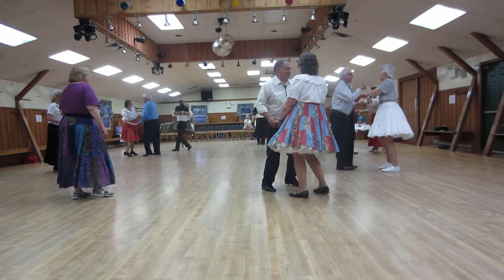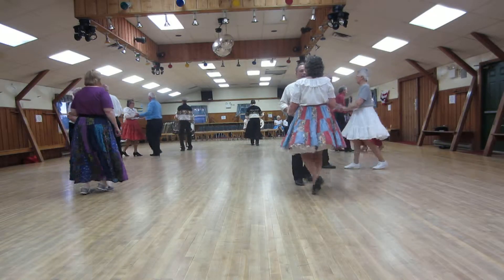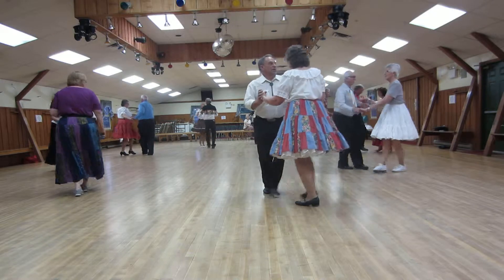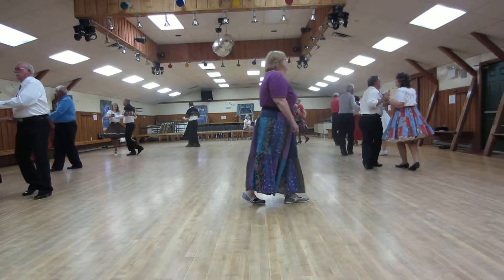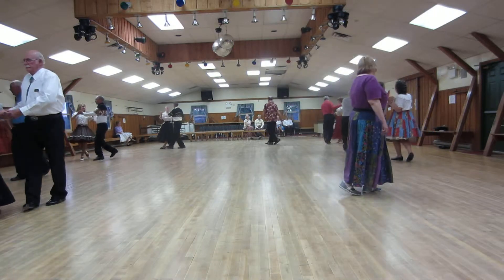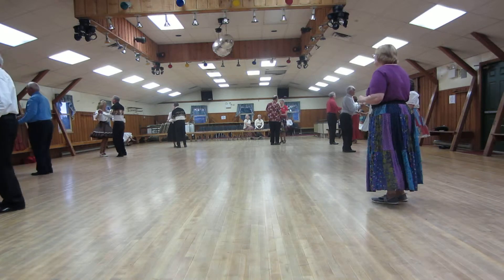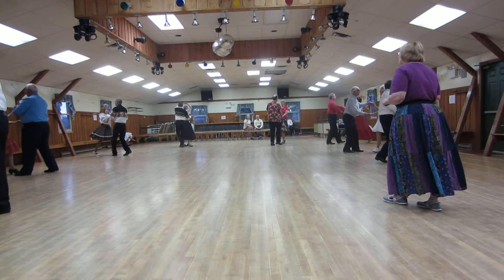Half basic. Cucarachas. Half basic. Cucarachas right, the line. Crab walks. Cucarachas left and right. Half basic, wrap her up. Walk back, give her a kiss.